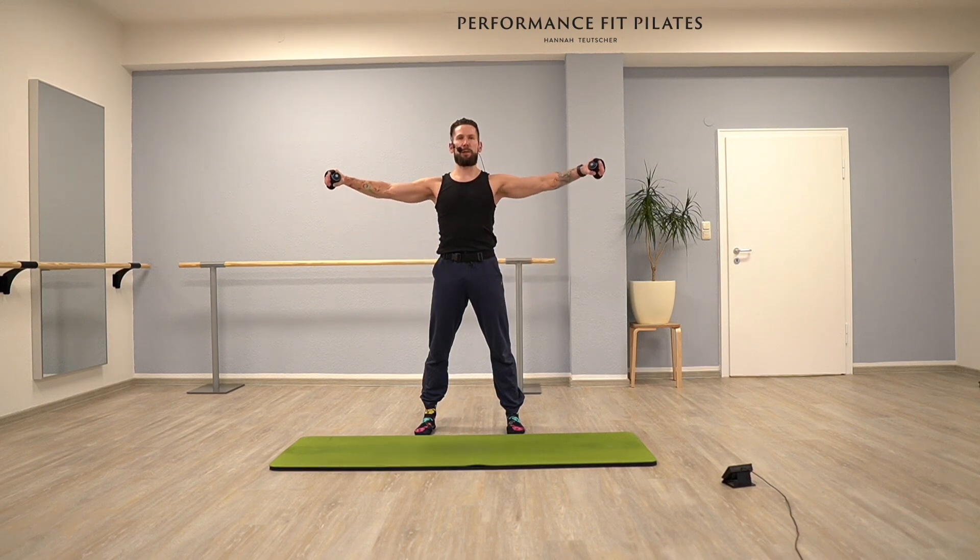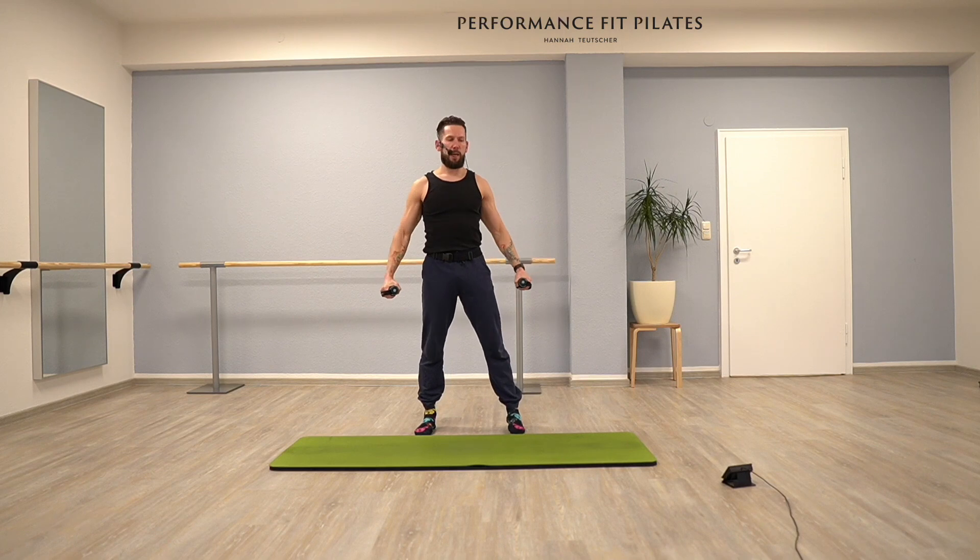Lifting up and down. Try to do this as controlled as possible. Relax your shoulders. We have last three, and two, and last time.